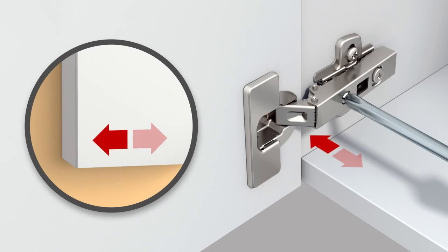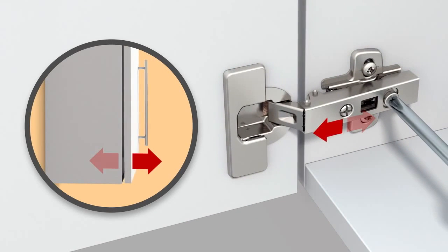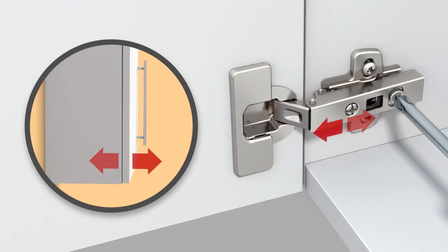Depth, for example — the gap between the door and the cabinet — is adjusted at an eccentric screw that is also located on the hinge arm.